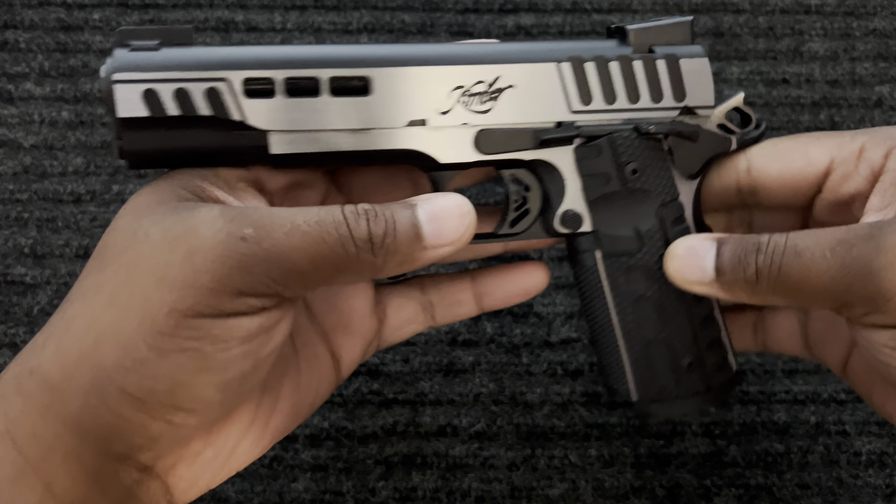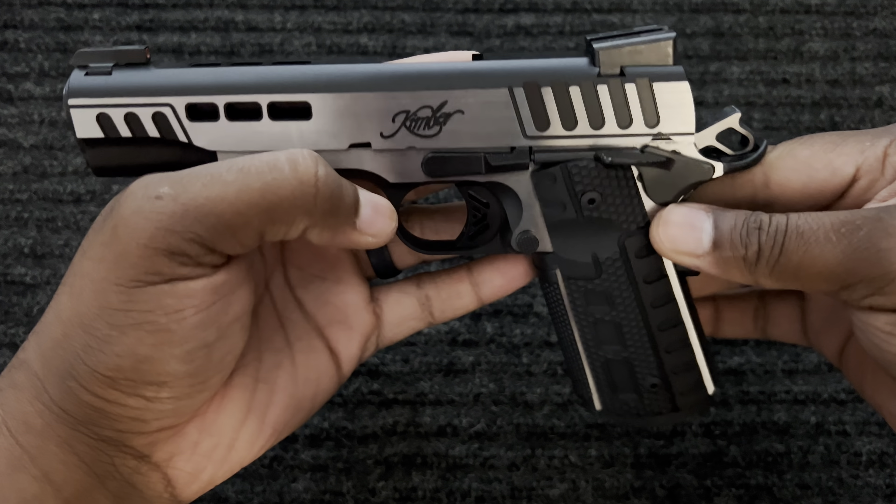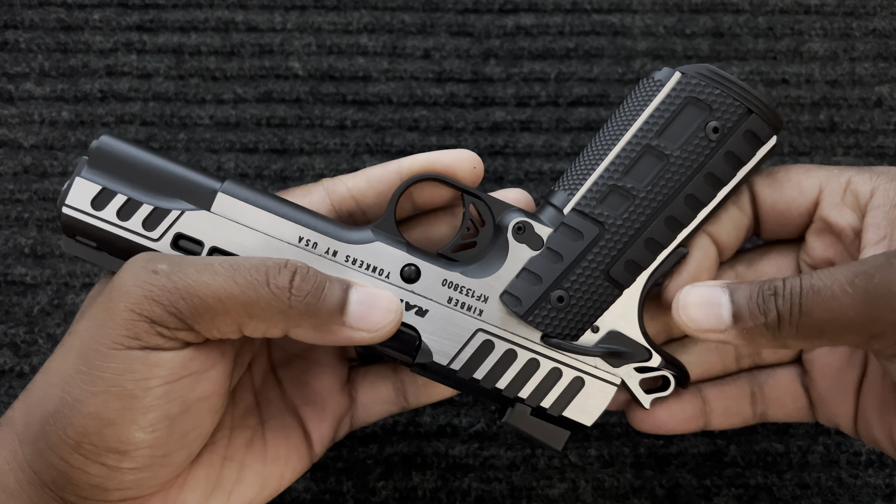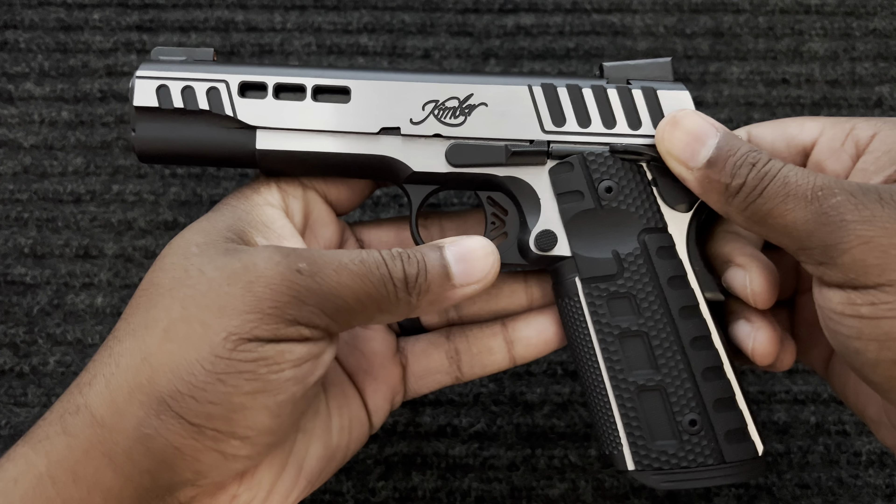But this is just a quick review to show you what it looks like before I do what I'm going to do to it. You will see that in the next video, so stay tuned. I'll see y'all.